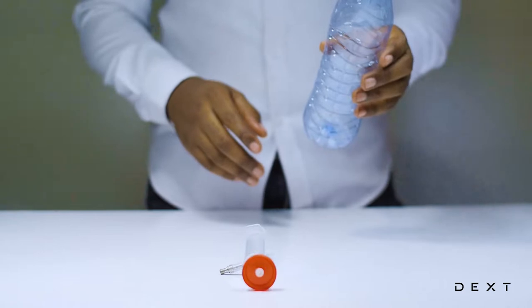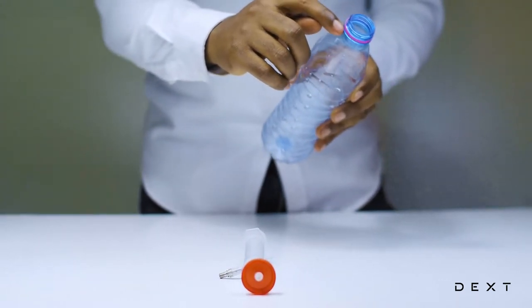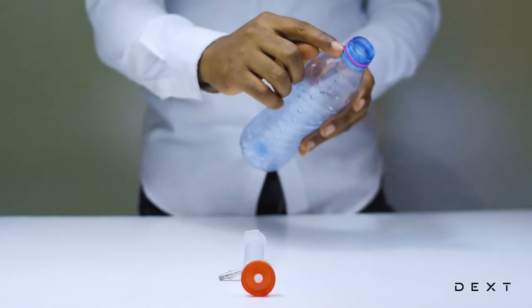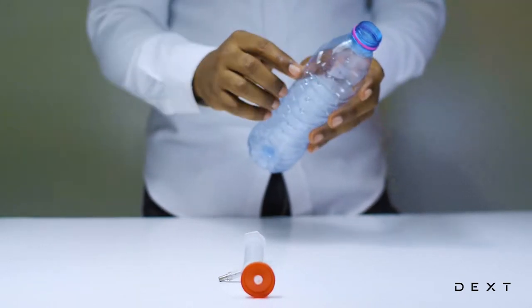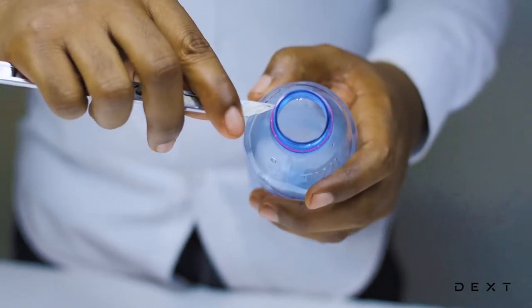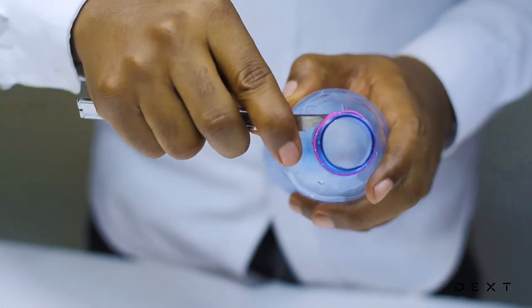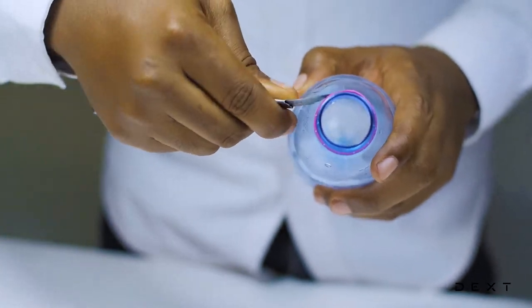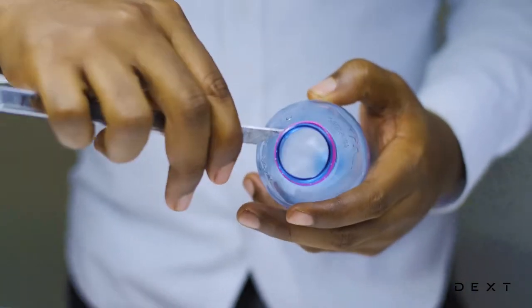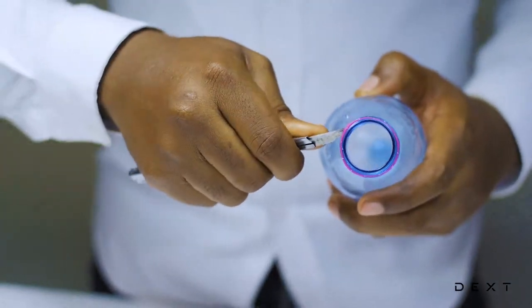Now, in order to form the clouds in the bottle, you have to make sure the cap fits very tightly. We need to remove the ring that may be on the bottle. You need to get a sharp object — always make sure you have an adult present as you do these activities. With our sharp object, we are going to remove the ring that may already be on the bottle.